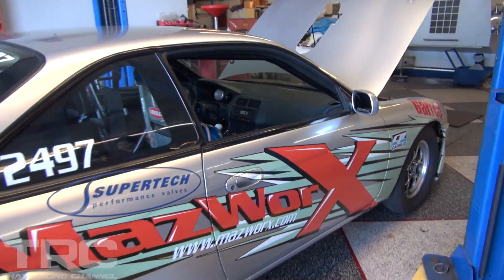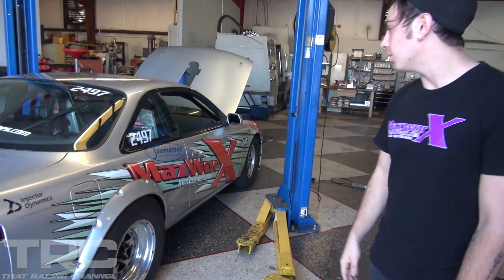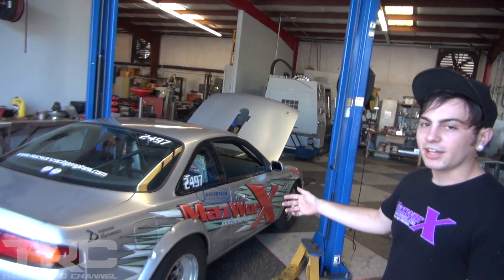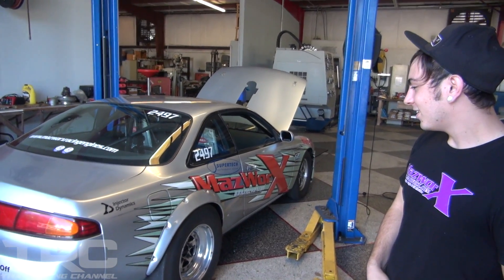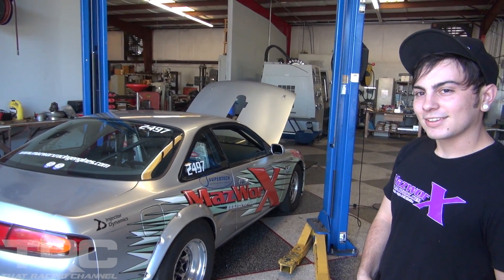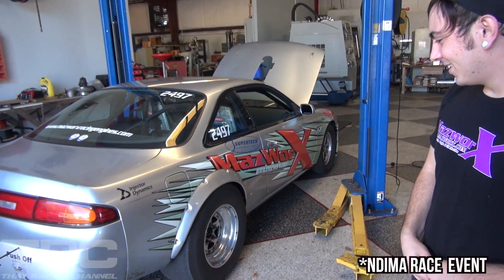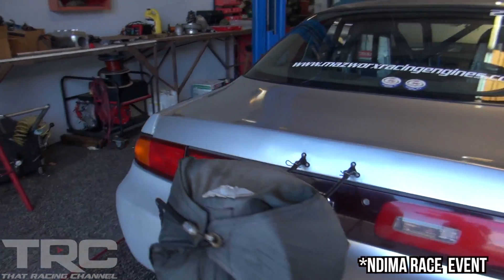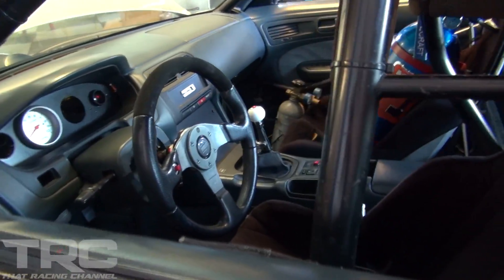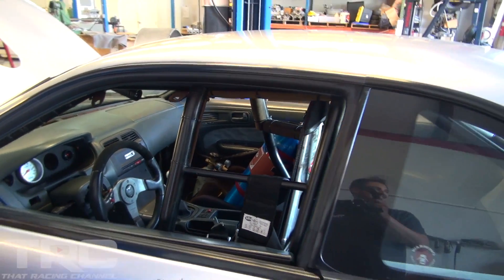That car has kind of been the test bed for Mozworks — back in the day the SR-to-G adapter kits with the 300ZX trans were prototyped in this car. It actually had an SR in it back in the day and is one of the first cars ever filmed on the channel, back around 2011 during NOPI National days. The event is gone now, but this thing is awesome — it's still got full interior for a street car even though it has a low six or seven second cage.